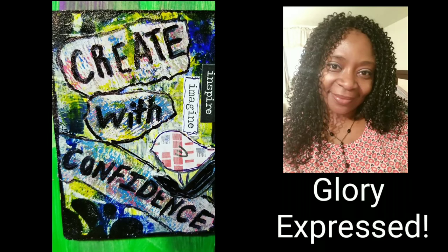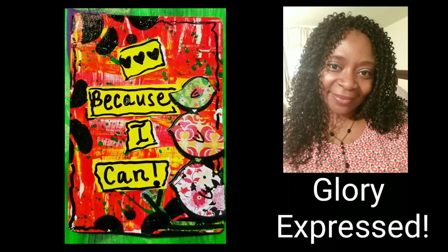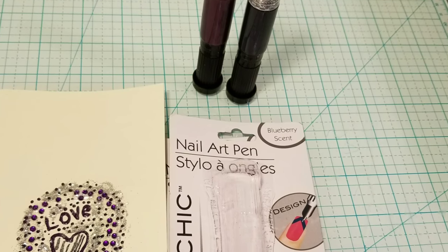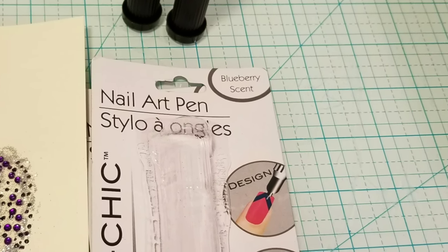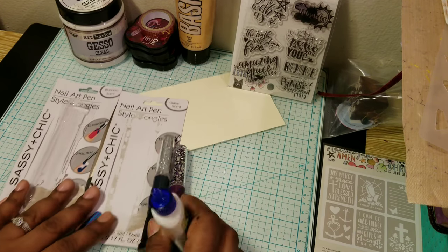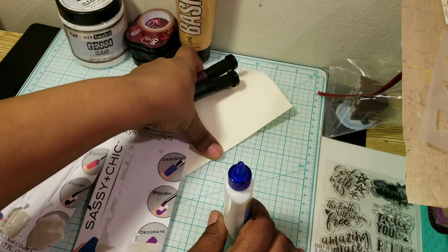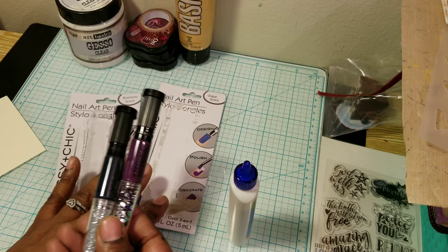Express your creativity to the glory of God. Enjoy watching. Hello everyone. In this video, I'm going to demo how these nail art pens work.